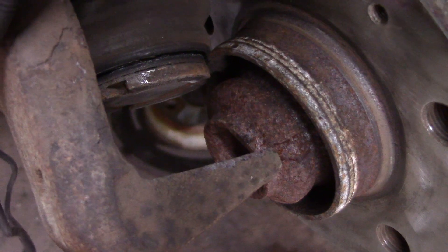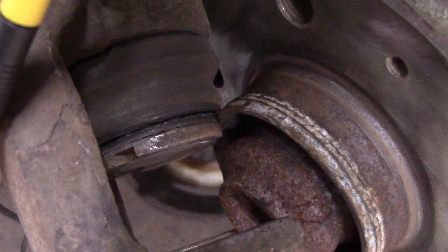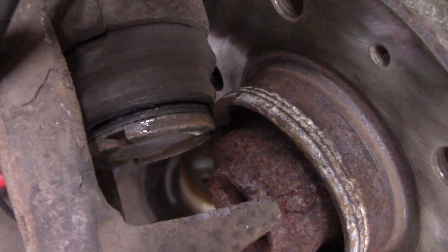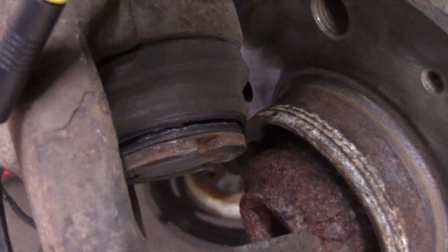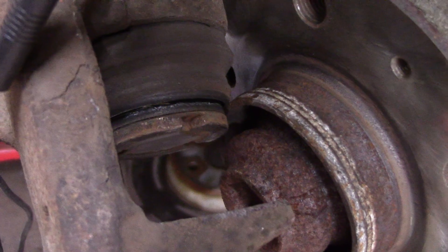I energize it again and now nothing is happening, so I just keep the motor going until the piston starts to rotate. Done. Now I can take a regular piston tool and push the piston all the way back in.